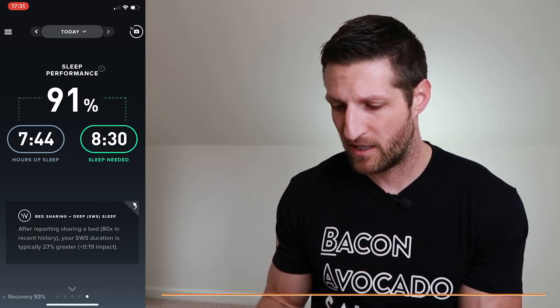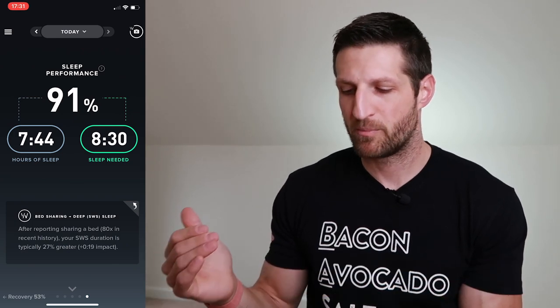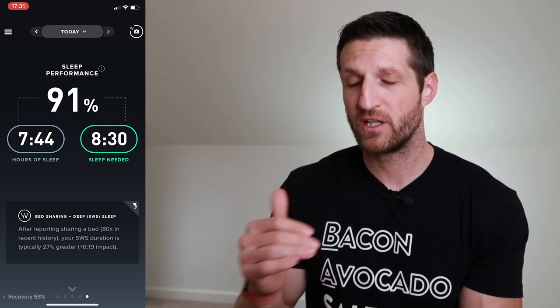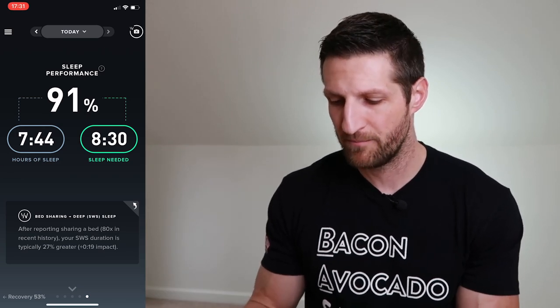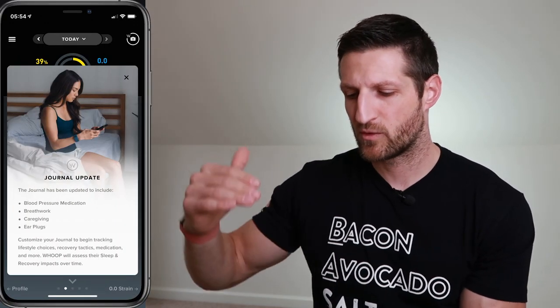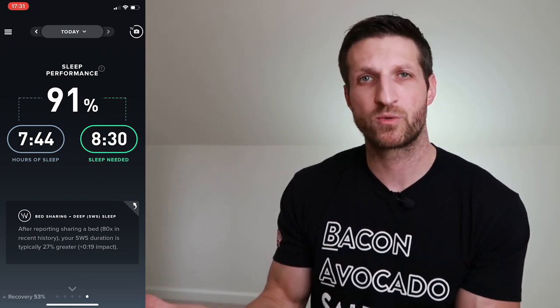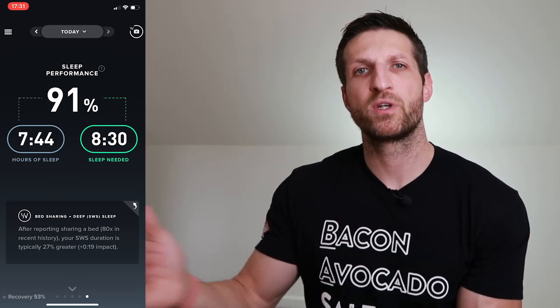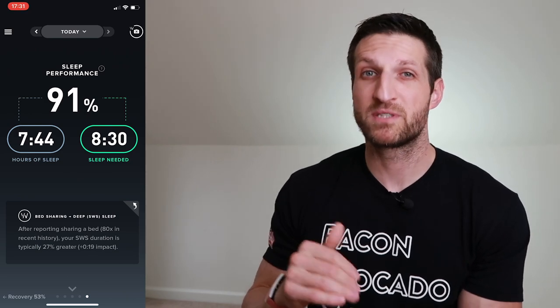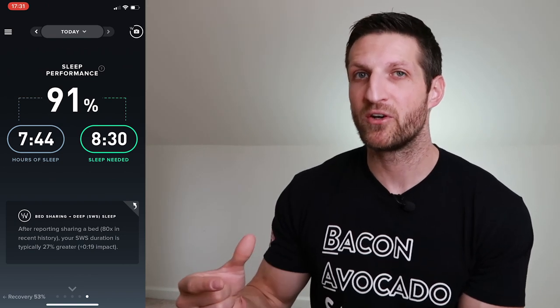Last but not least, we have sleep performance. WHOOP gives me a sleep performance score each morning based on my sleep needs versus the sleep I actually achieved. It also gives actionable insight — every morning I answer a few questions I've chosen from a long list. Over time it tells me things like: every time I read on a non-screen device before bed I get more deep sleep, or every time I drink a second glass of alcohol my deep sleep goes down.